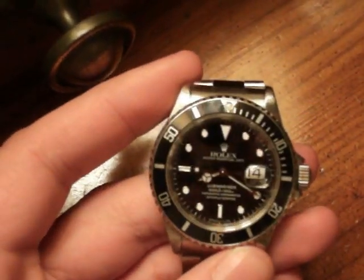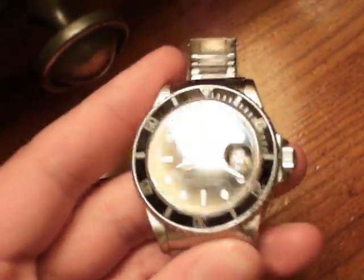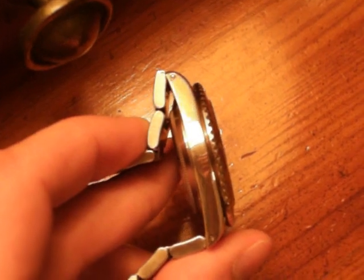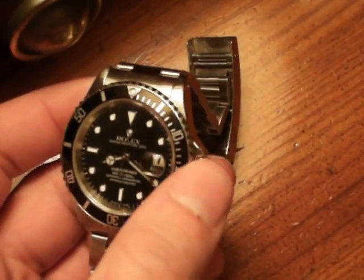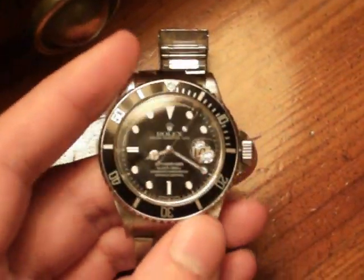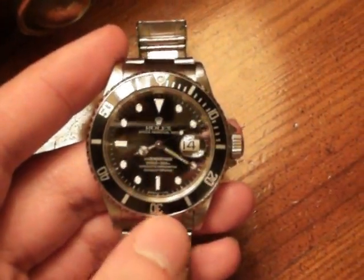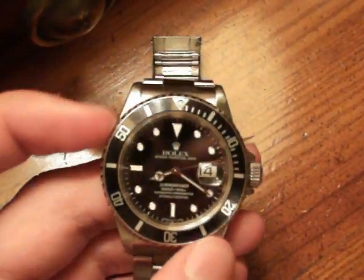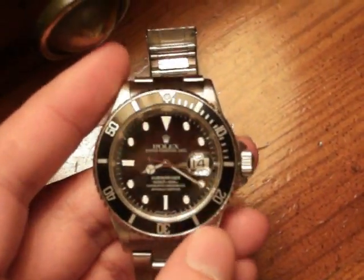Especially if you've ever worn a Breitling — their cases feel very well made and very expensive. It's not that the Submariner feels cheap, it just doesn't feel the way you'd expect a $6,000 watch to feel. But like I said, it keeps amazing time. When you unscrew the crown and wind it and change the date, everything is extremely smooth and very precise. The movement itself is amazing — the timekeeping is perfect and it feels very precise.